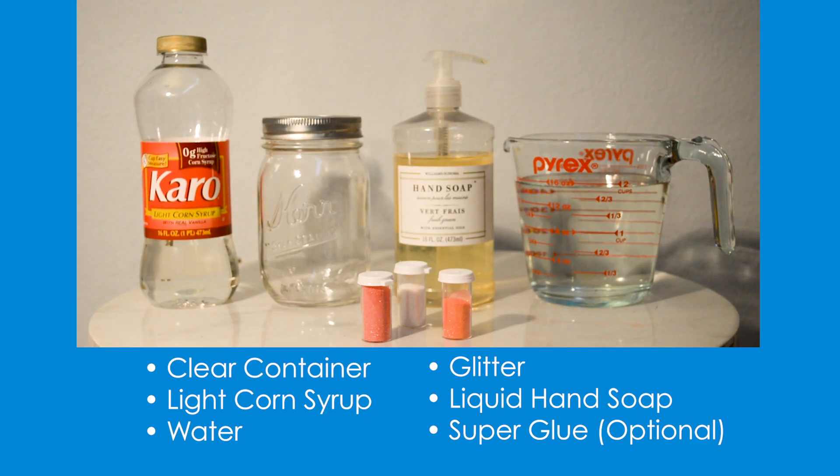You will need a clear container, light corn syrup, water, glitter, and liquid soap. If you would like to seal your container at the end, you can use super glue to seal your lid shut. If you do not have any of these materials, please see the description box for other ingredients you can use, or get creative and let us know what worked for you.